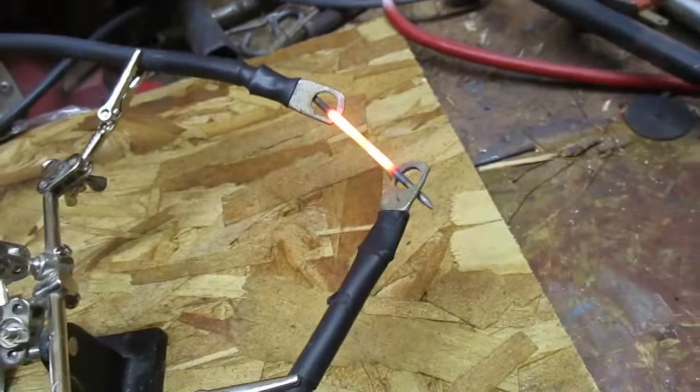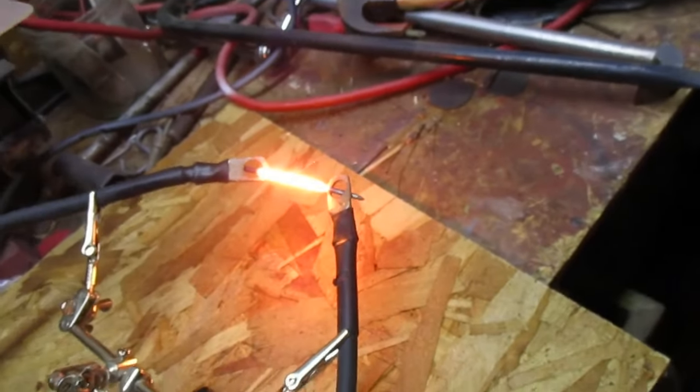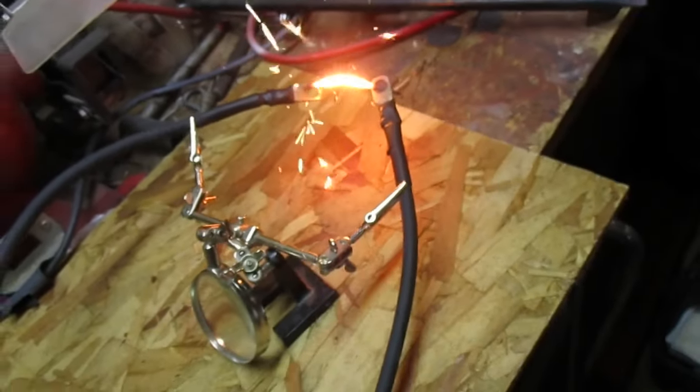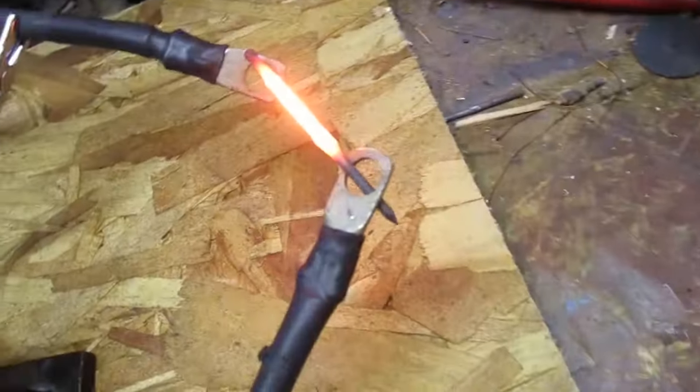We're getting some heat, getting some heat. Almost there — come on now, you can do it. Ah, snapped.